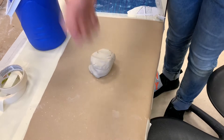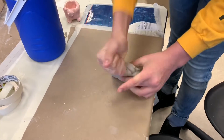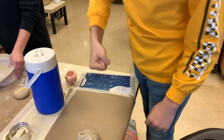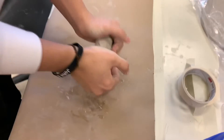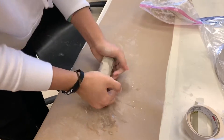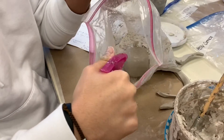As you can see here, this is exactly how not to wedge. And here you can see Kyle — he's wedging the clay perfectly. Make sure to spray your clay and put it in a plastic bag overnight, or else it'll dry out and you won't be able to use it.